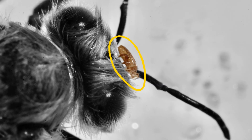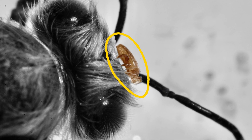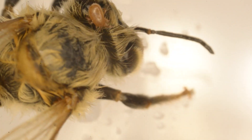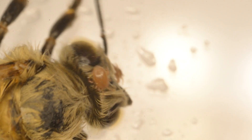It's really important to be able to recognise the symptoms that Tropilaelaps cause when they infest a honeybee colony. It's also important to understand how Tropilaelaps impact the colony and not to dismiss these as Varroa, as the symptoms are very similar.